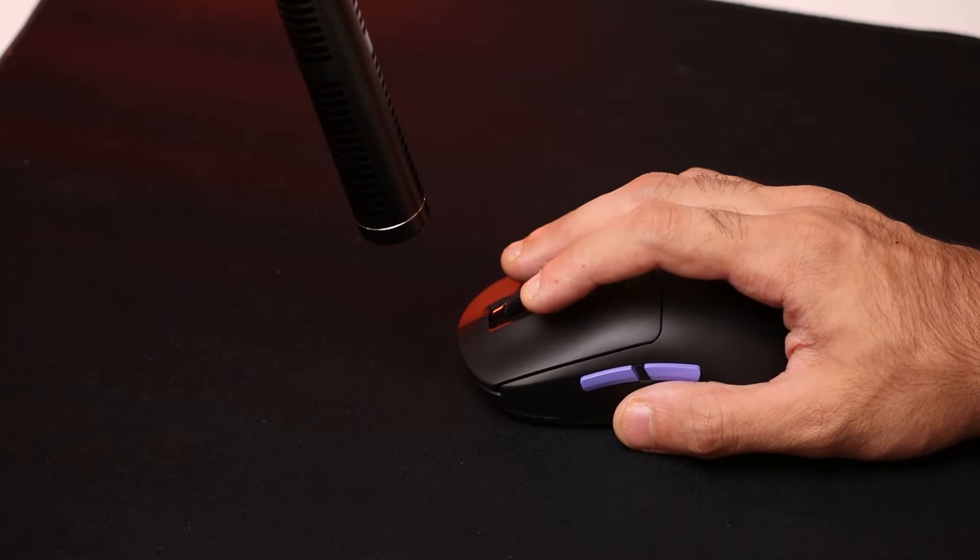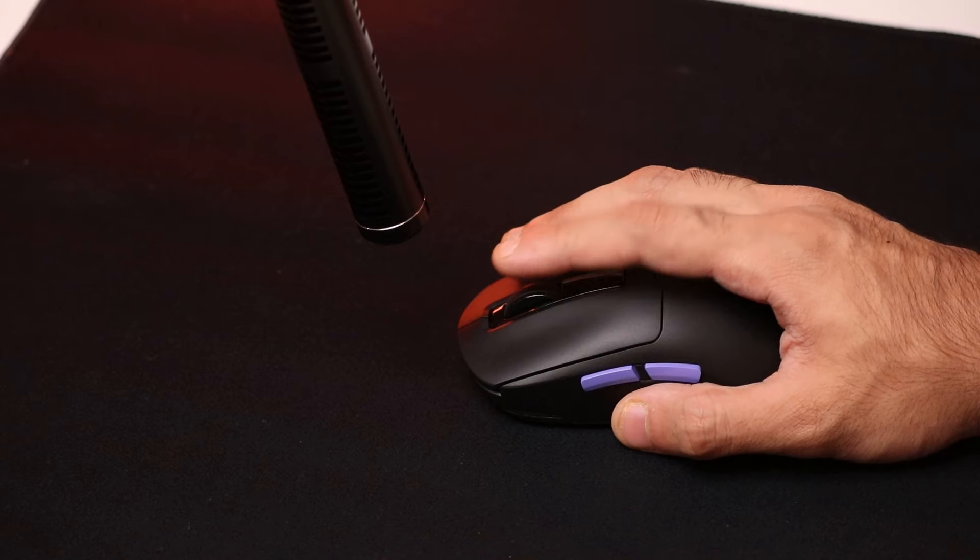It also has one of the best middle clicks on any mouse I've ever tested. Most mice have really mushy middle clicks that don't give you much feedback, but the Pegasus has a really nice switch below the middle click — so if you're pinging stuff in Apex, Valorant, or Counter-Strike this is actually really good. My only gripe with the Pegasus is the scroll wheel. It's not on par with the other switches and clicks on this mouse — it's a little tight, stops at every click, and if you're scrolling really fast it doesn't sound great. I think this can be improved in a future version.